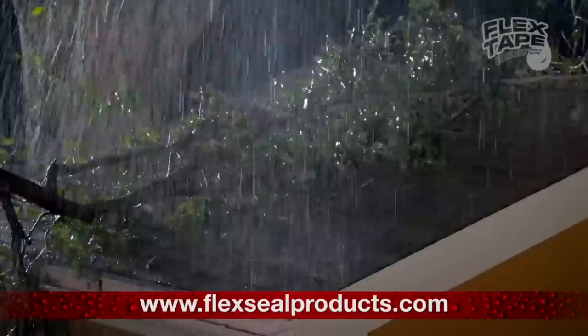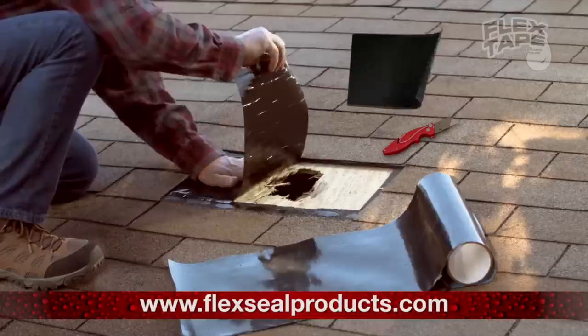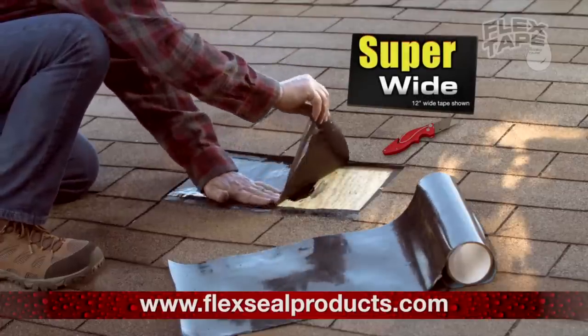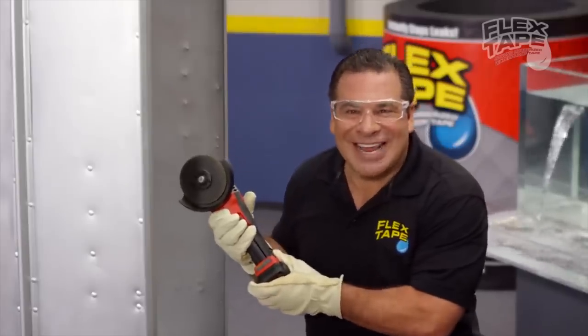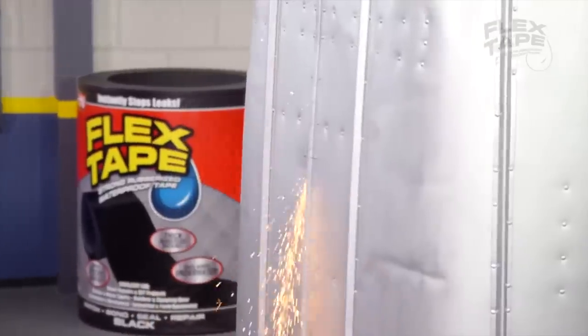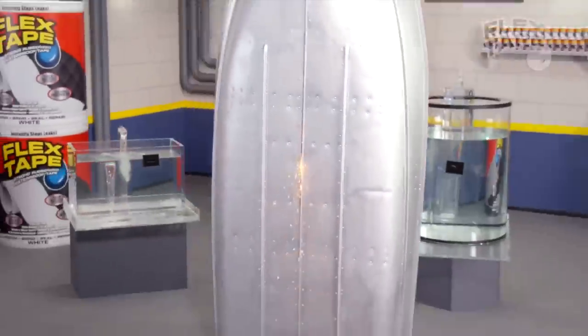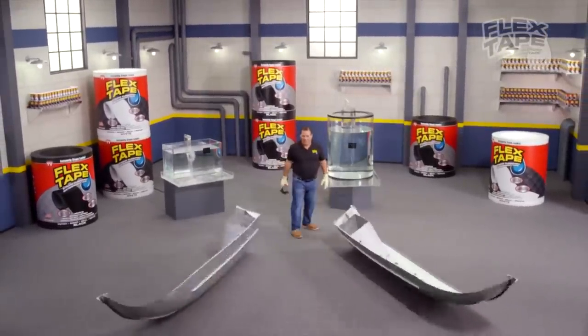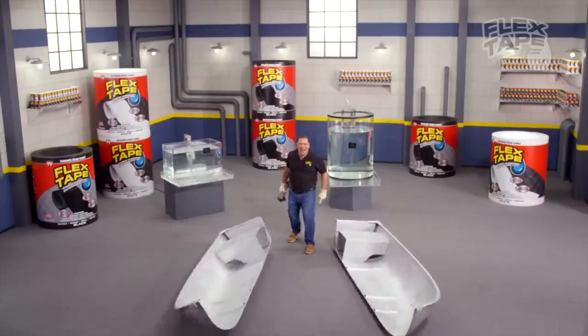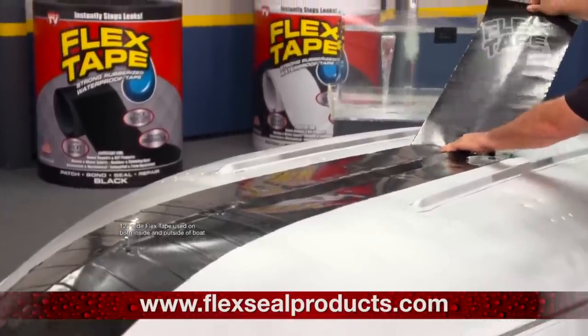Big storms can cause big damage, but Flex Tape comes super wide, so you can easily patch large holes. To show you the power of Flex Tape, I sawed this boat in half and repaired it with only Flex Tape.